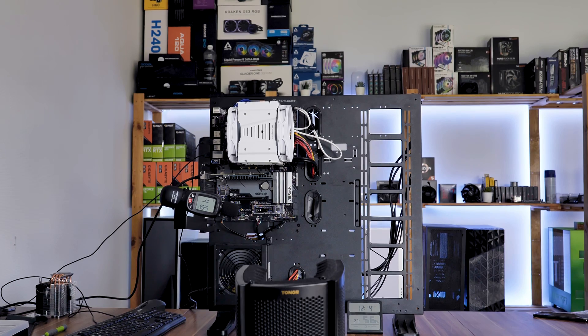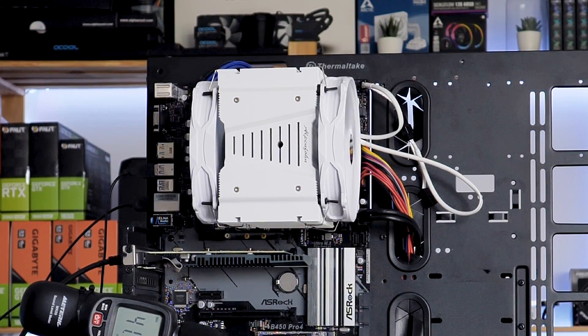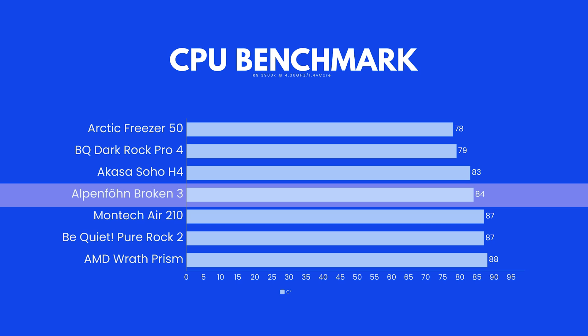We tested the Brocken 3 wide on our usual Ryzen 9 3900X at 100% fan speed. Here it managed to keep the CPU at 84 degrees Celsius.